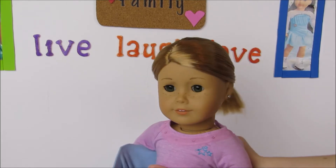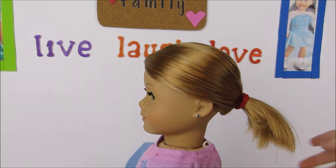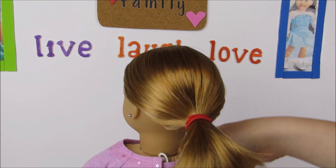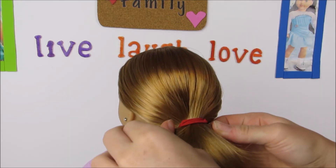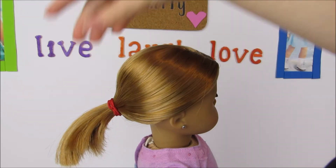Here is Annie's finished ponytail. Because her hair is so short it kind of just sticks out, but I kind of like it — it looks pretty cute on her. Her hair is so shiny and a ponytail really brings out her shiny hair.